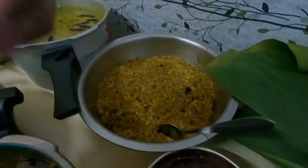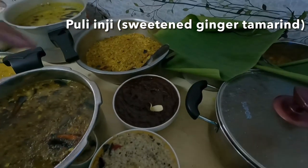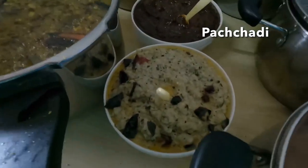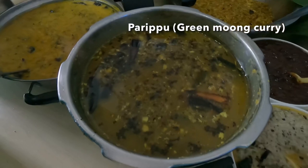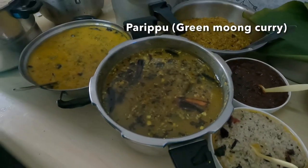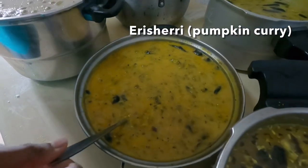This is cabbage thoran. This is inji puli — made of that ginger-garlic mix from yesterday. This one is pachadi, which looks similar to chutney. This one is parippu — made of green dal. And this one is erisheri, made of pumpkin.